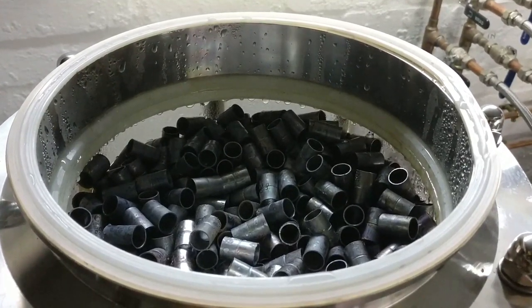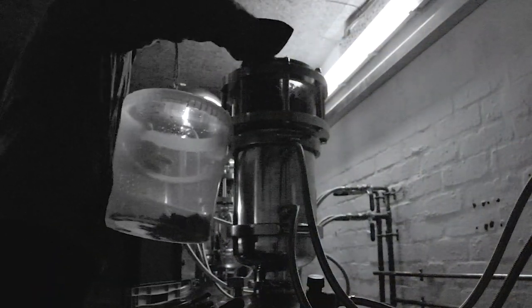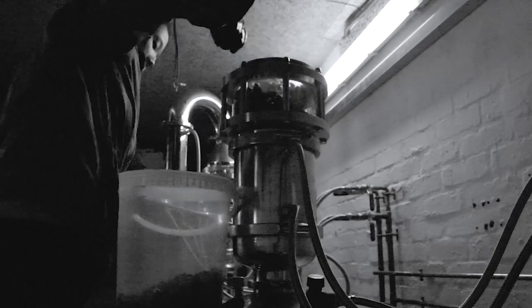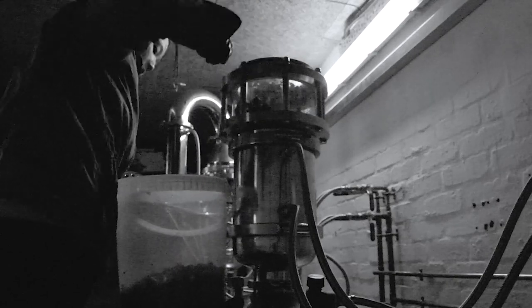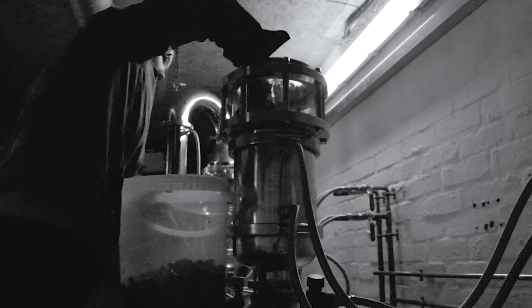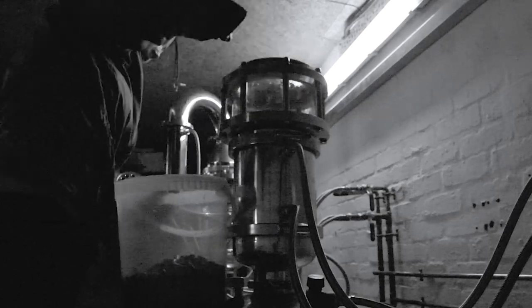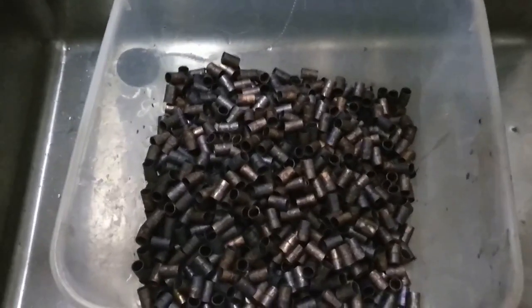Good work, copper! After every distillation I take apart the still so that I can access the sight glass and clean the copper packing material. I'll just put them in this bucket here and take them down over to the sink. Here you can see just how filthy they are from one distillation.